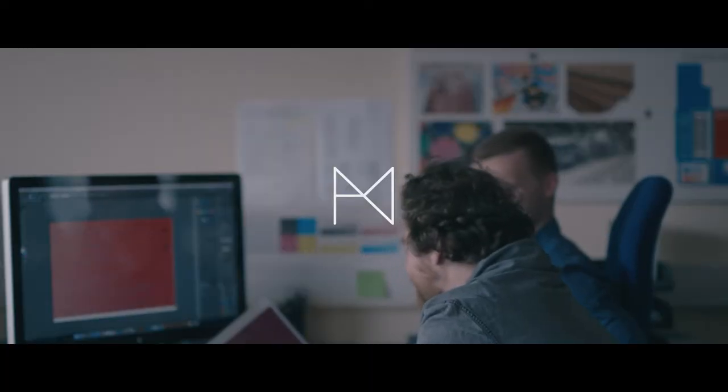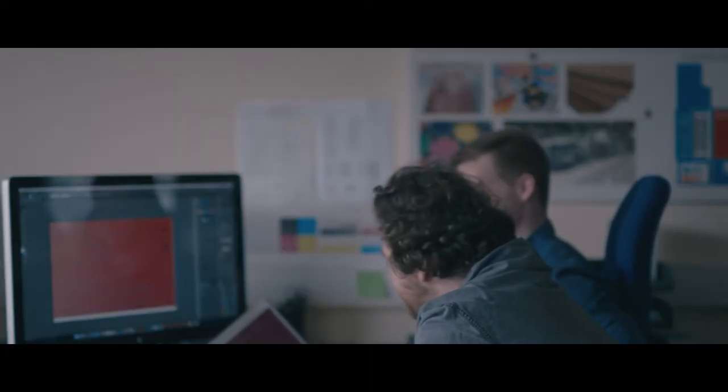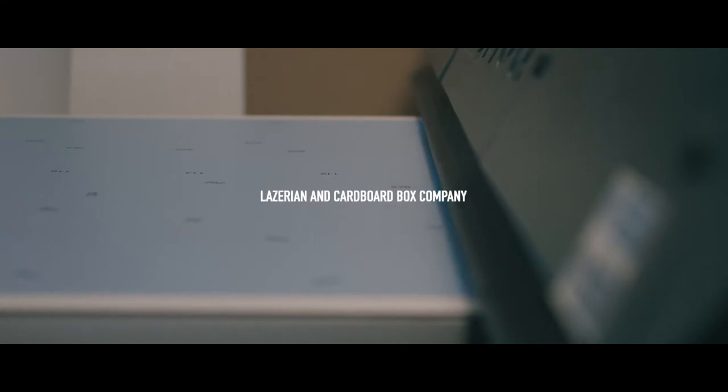Liam Hopkins from Lazarian Studio, and the installation that I've created is called Chromatogram, with the Cardboard Box Company.